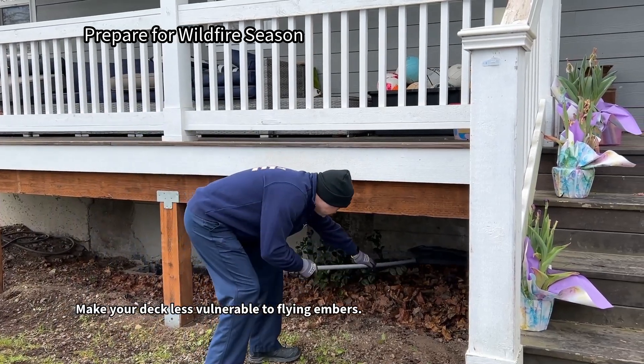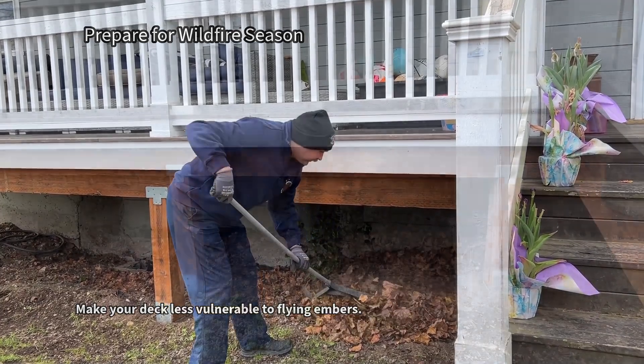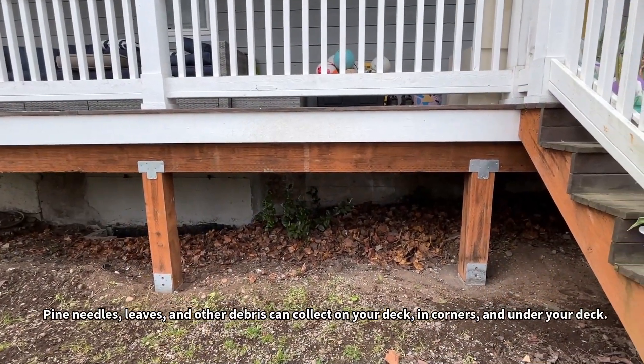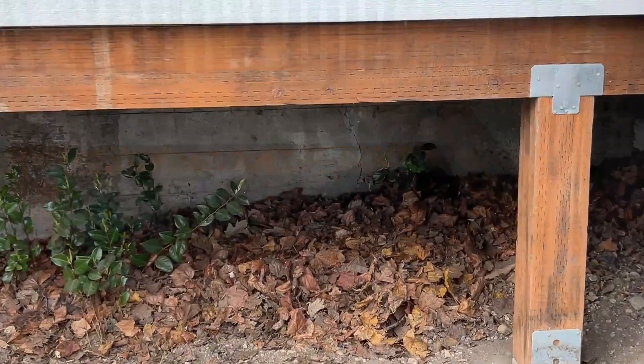Prepare for wildfire season. Make your deck less vulnerable to flying embers. Pine needles, leaves, and other debris can collect on your deck in corners and under your deck.